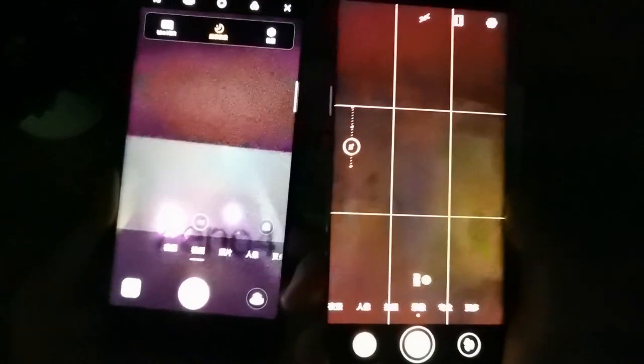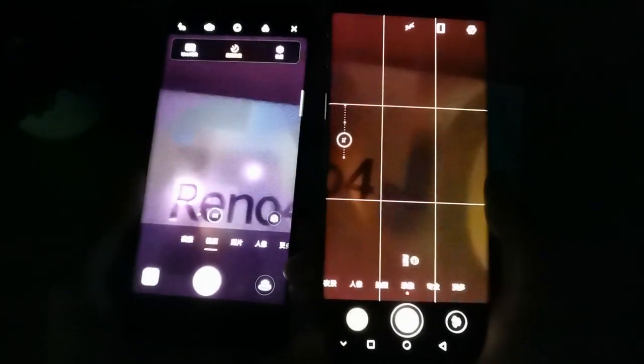Now you can see the triple camera night version — left is the Oppo Reno 4 Pro with macro. This is the Honor P40 Pro, without flash, without tech image. The Oppo Reno 4 Pro camera review is done.